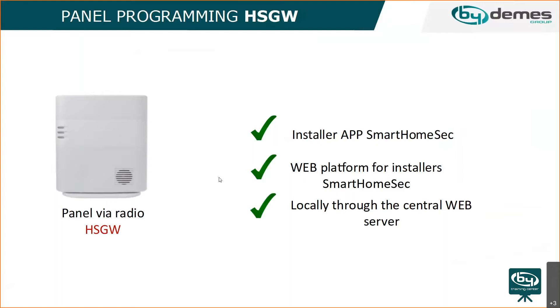The panel can also be programmed locally through an RJ45 port on the panel. You connect directly to your computer, access the local IP through a web browser, and access all the configurations. The panel can also be updated this way.